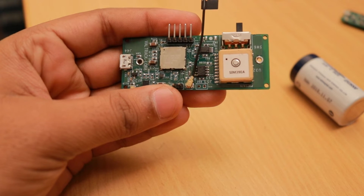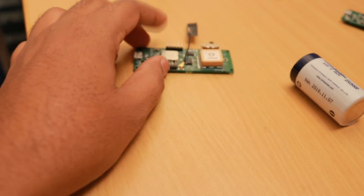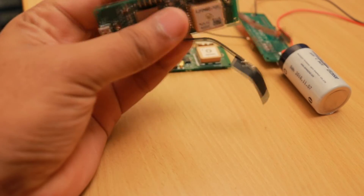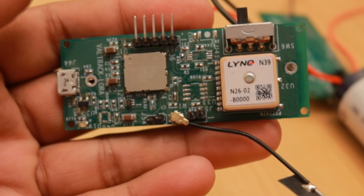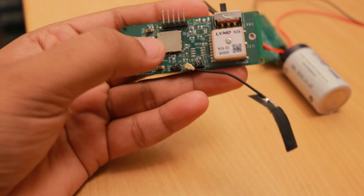The SIM39EA has proved itself to be a good performer at a cheaper price. I also found the MobileTec N39 GPS module. This is a newcomer in the market which is 100% compatible with the SIM39EA module, and is also slightly cheaper than the SIMCOM counterpart.